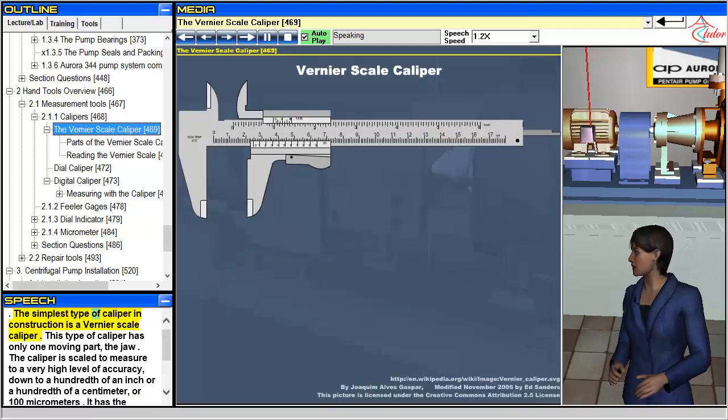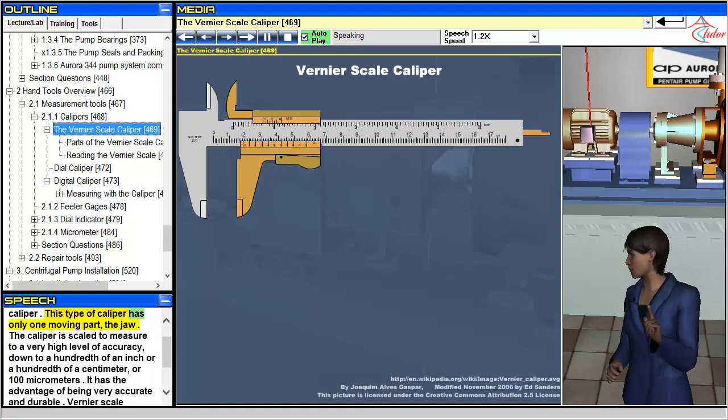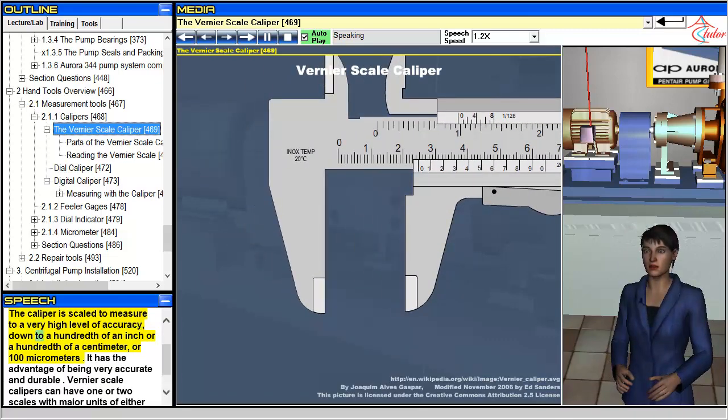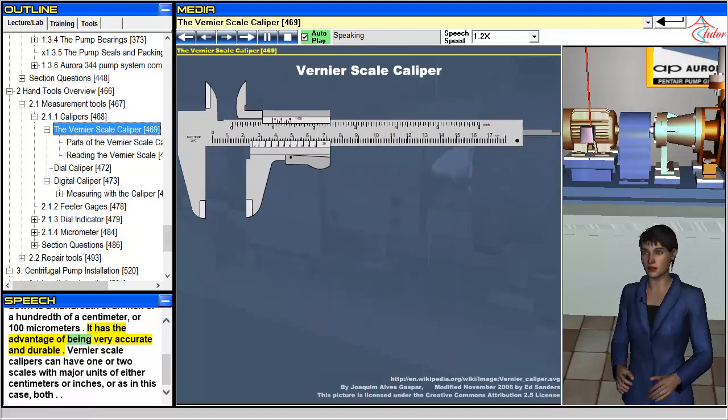The simplest type of caliper in construction is a vernier scale caliper. This type of caliper has only one moving part, the jaw. The caliper is scaled to measure to a very high level of accuracy, down to a hundredth of an inch or a hundredth of a centimeter, or one hundred micrometers. It has the advantage of being very accurate and durable. Vernier scale calipers can have one or two scales, with major units of either centimeters, inches, or as in this case, both.